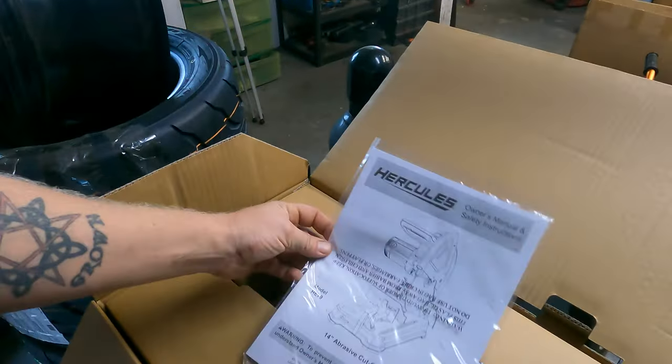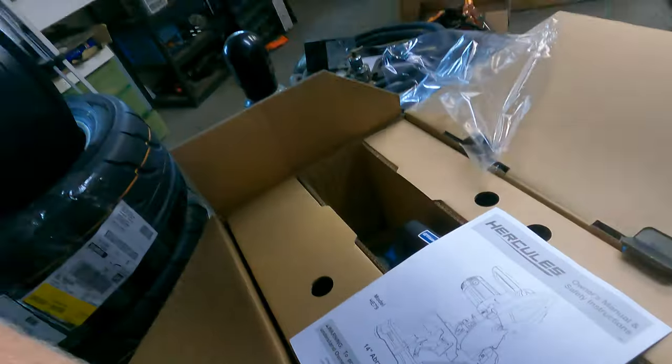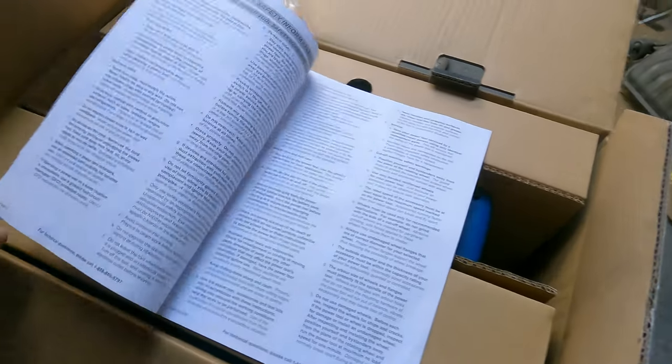First of all, directions right on top. 14-inch abrasive cutoff saw. Now, I would really like to find a blade that's — what do they call it — a sparkless blade. It's got those large teeth, it's actually really large teeth. They're not abrasive but they don't spark. This was readily available and probably much more in my price range compared to those saws.